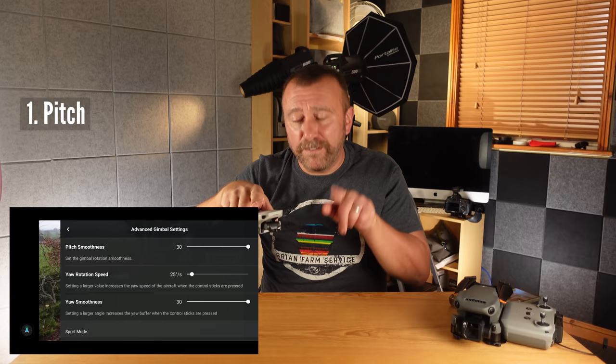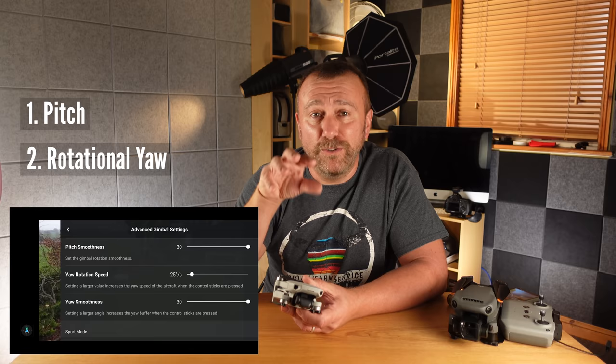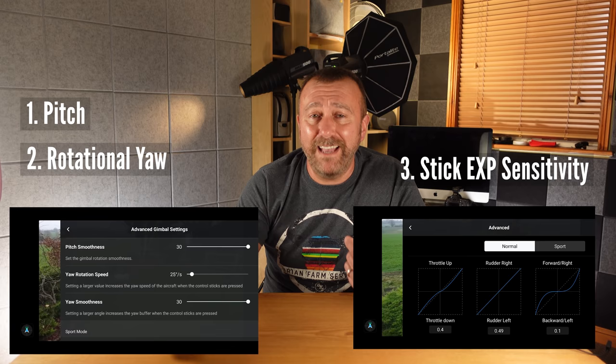There are three main areas to cover. First, the pitch of the gimbal — how fast the camera moves up and down when you slide the wheel on the back of the remote control. Second, the rotational yaw of the drone itself when you push the left stick left or right, making the drone turn. Third is the new EXP settings function introduced last week for the Mini 2, for adjusting the sensitivity of the remote sticks themselves.